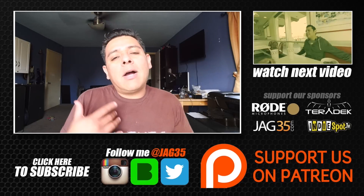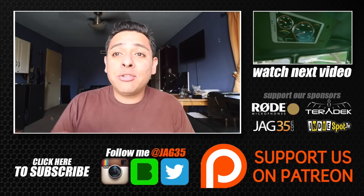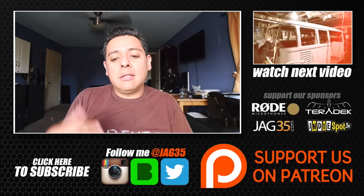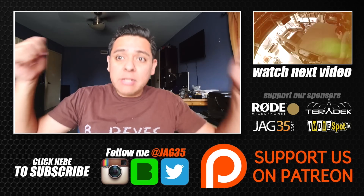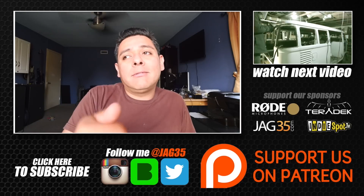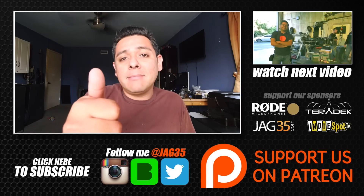Hey guys, thank you for watching my videos. If you like what I'm doing and feel compelled to further support my channel, make sure to click all the links on this page — there are links to my sponsors, my social media, and other related videos you might find interesting. You guys make it all possible for me to do what I do. I'll see you next time. Thank you, bye!